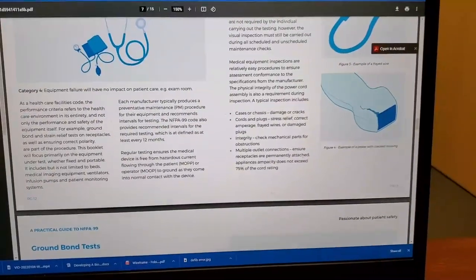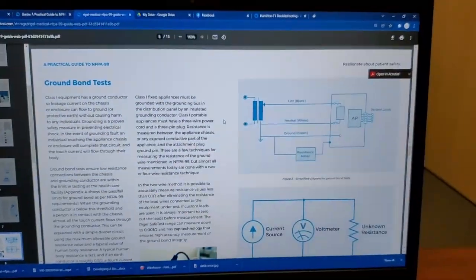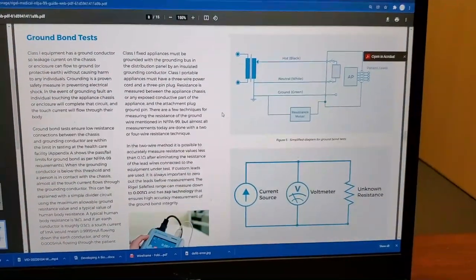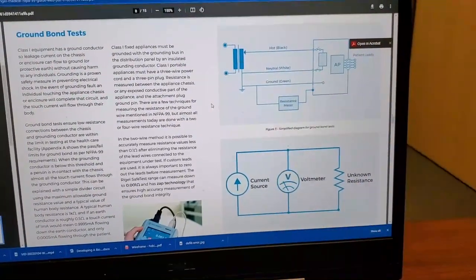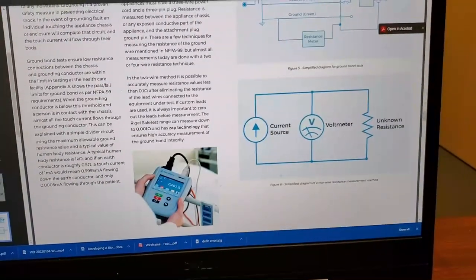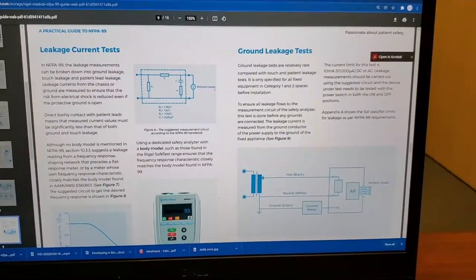Medical equipment, NFPA 99, the different categories — they really put some thought into this. I was so excited I read through the whole text already because I'm a nerd for this kind of stuff. Then they go into the different types of tests, they show a graphical representation of the test and what's going on inside the meter, and they explain why you do certain types of tests.